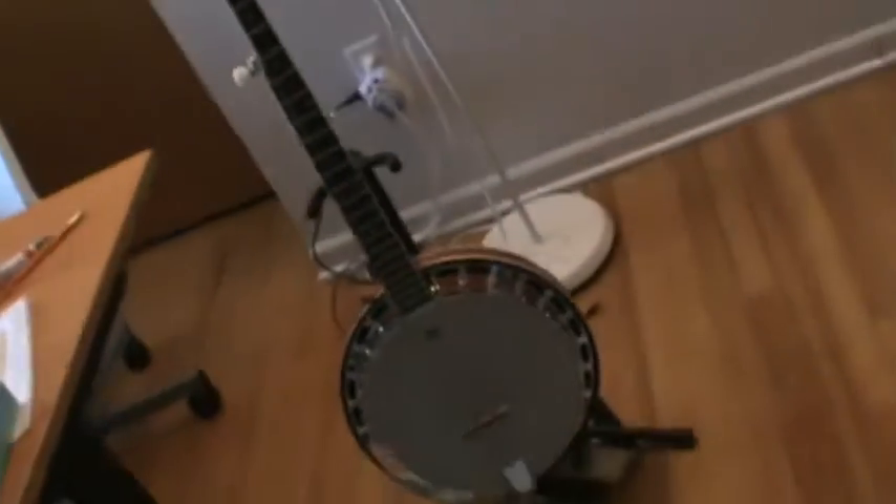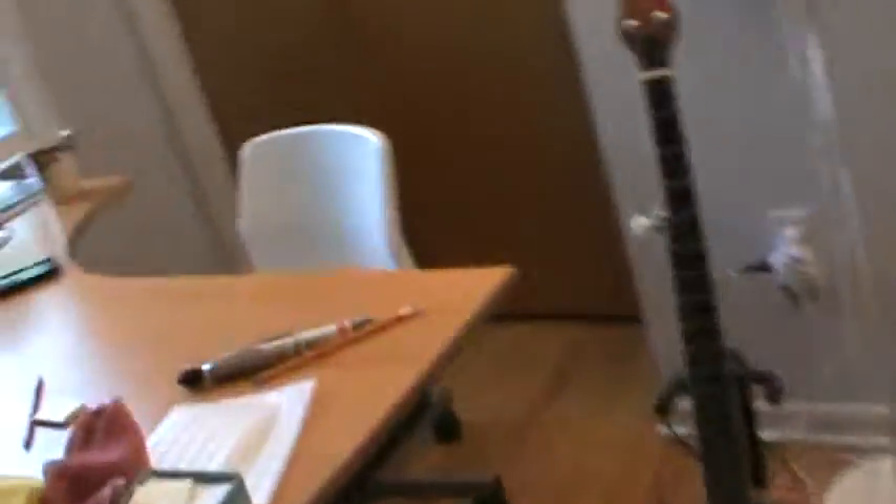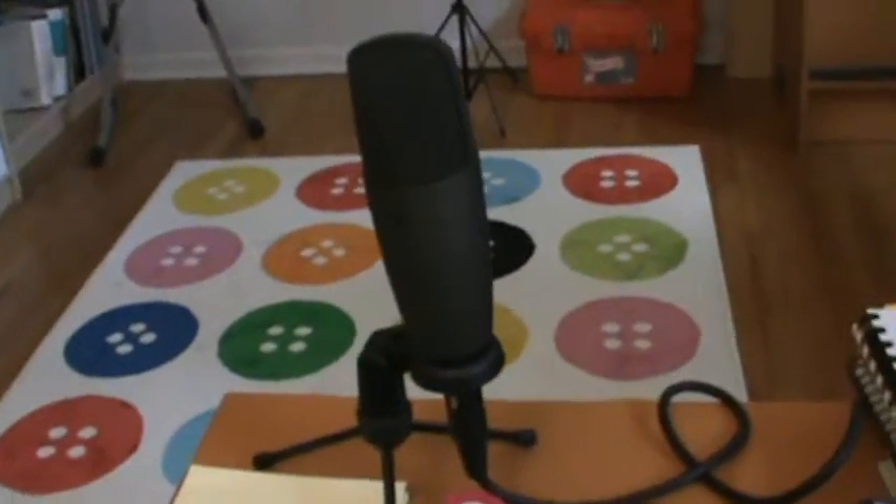Here's the banjo. We'll get to it in a minute. Over here is all the equipment on a rather messy desk.